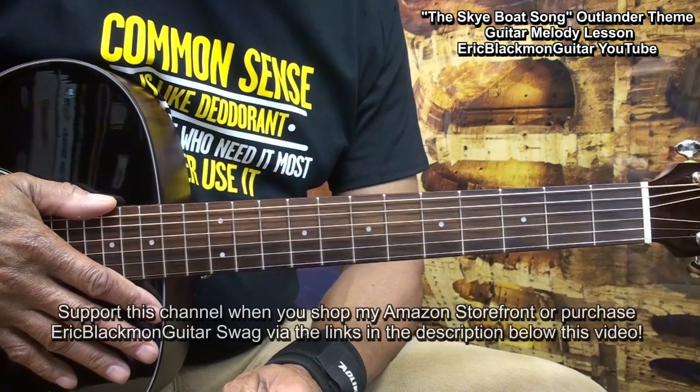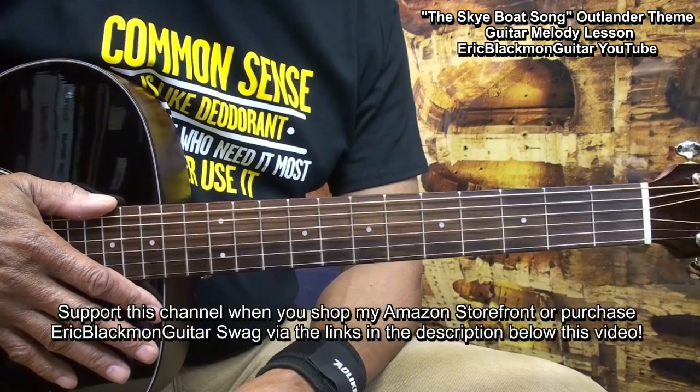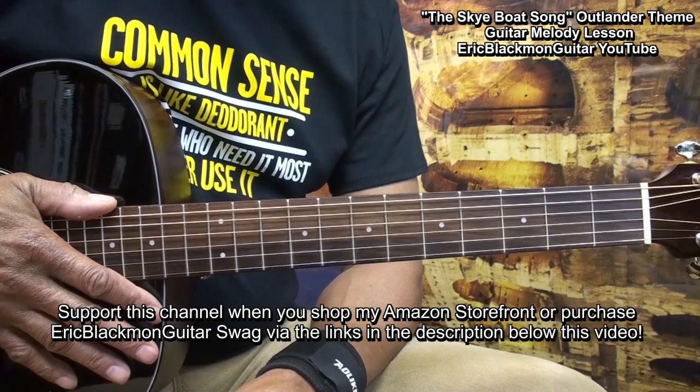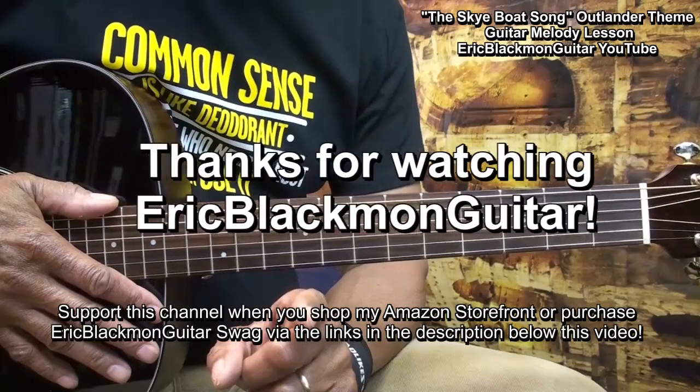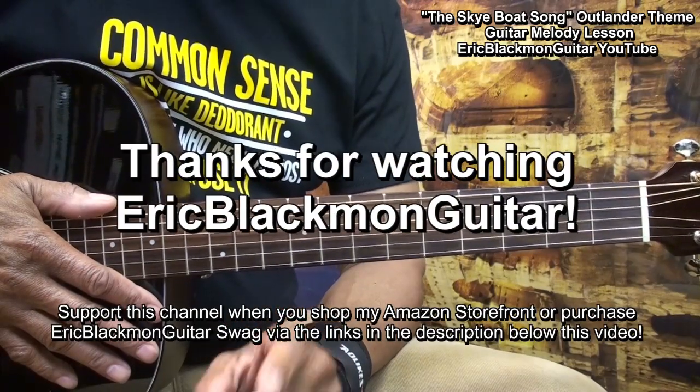Well, alright, that's how I play the melody to the Sky Boat Song from the Outlander theme on guitar. Thanks for stopping by, and have a great day.